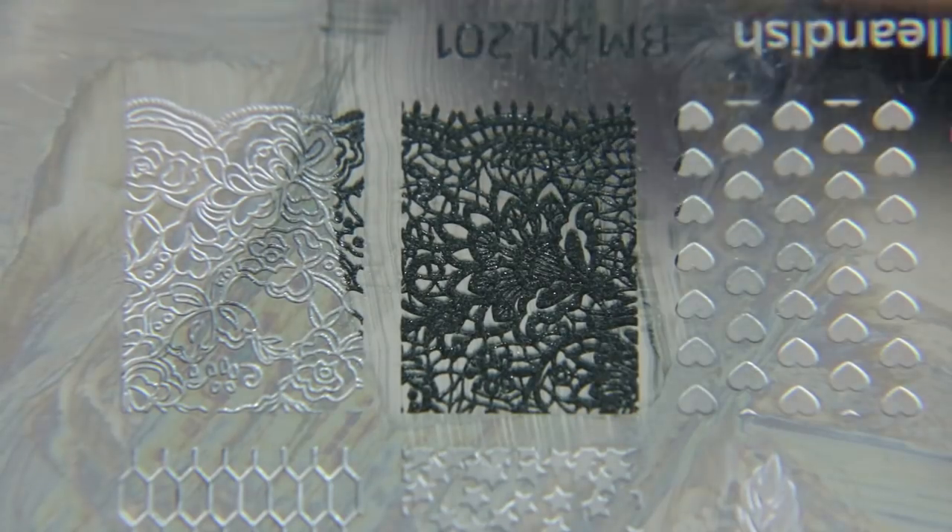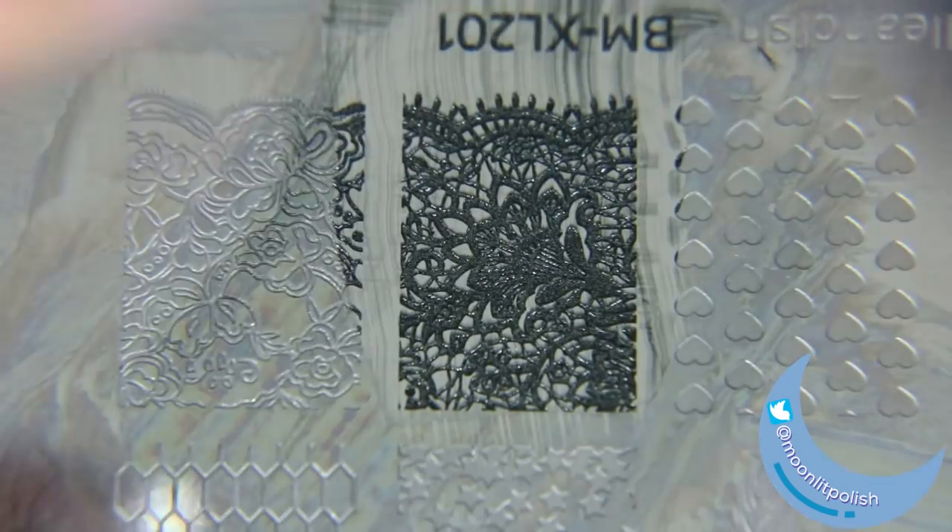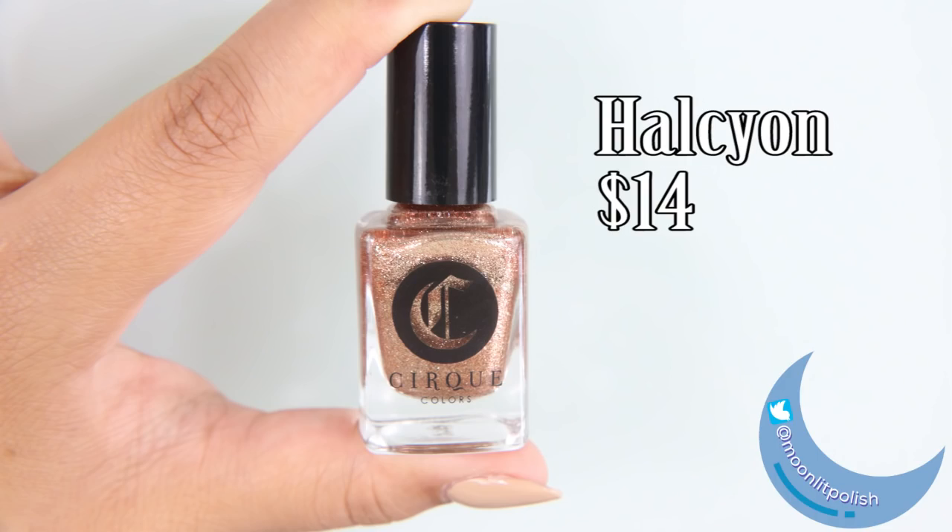I like this little lace section I always have, and every time I've used it, I put it in a matte top coat. I don't know why, but something about it just needs a matte top coat.